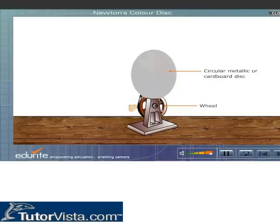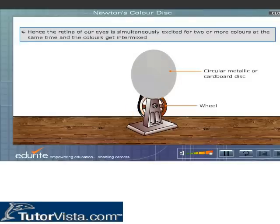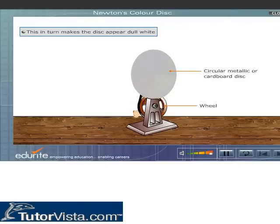Why does the disc appear dull white? The images of various colored sectors fall on the retina for less than 1/16th of a second, but the persistence of vision for the human eye is 1/16th of a second. Hence, the retina of our eyes is simultaneously excited by two or more colors at the same time, and the colors get intermixed — this in turn makes the disc appear dull white.